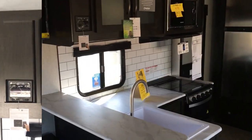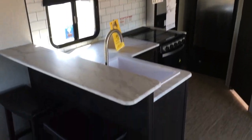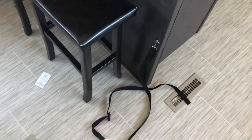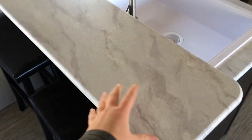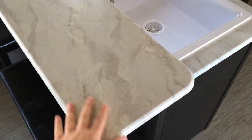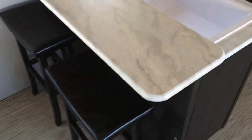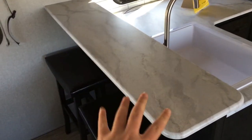Let's tackle the kitchen now in this 202 RBLE. You'll notice right off the bat you've got this nice bar area — it comes with two bar stools. You'll notice this thermal foil countertop throughout this entire unit, even those side stands that I showed you earlier. So again, a nice place to eat.